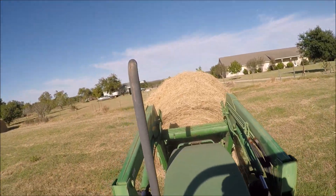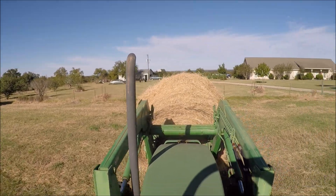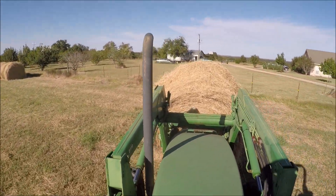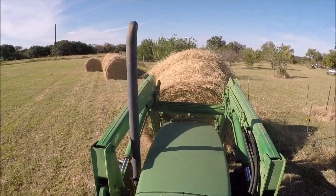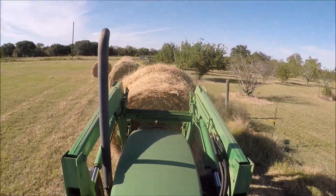The trick to driving with a big round bale is to drive like a drunk. You've got to swerve back and forth so you can see what's in front of you so you don't run over your dogs, or a cow, or a fence post or something. This one I've got on here now is nothing — it's a tiny little bale.